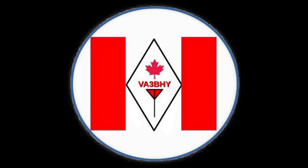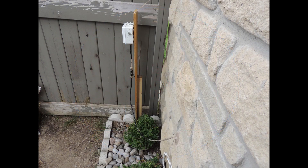Good morning friends, this is VictorAlpha3 Bravo Hotel Yankee on another video. This time, it is an upgrade to my small backyard random wire antenna, which I installed a few weeks ago.